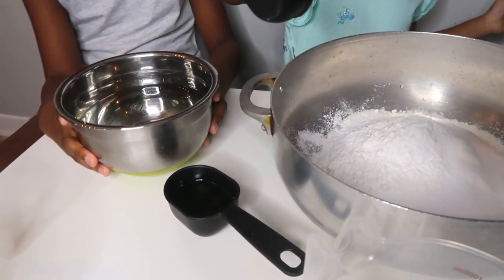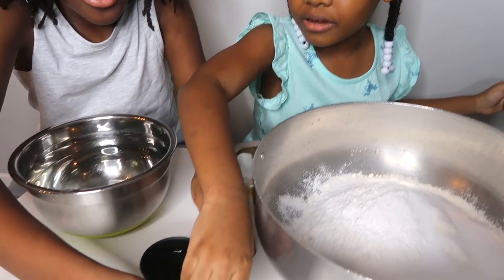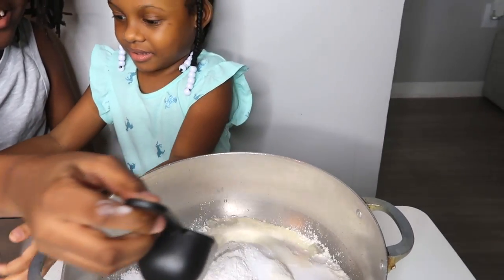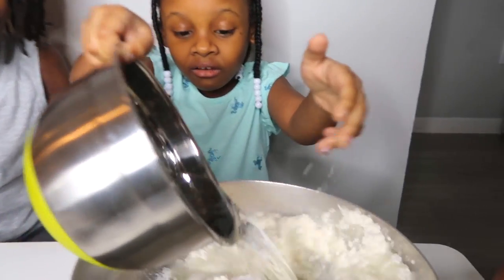Now is the oil — vegetable oil — which is 1 and a half cups. Take turns, you guys. And then that's 1 and a half cups of lukewarm water.